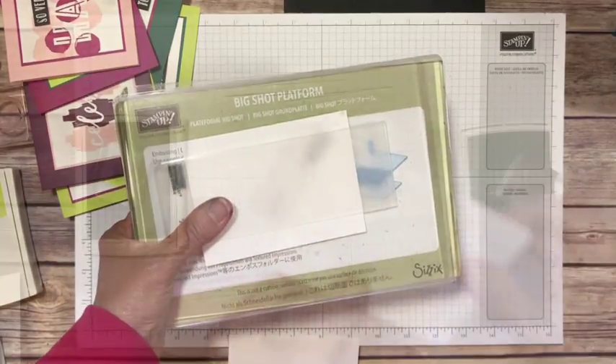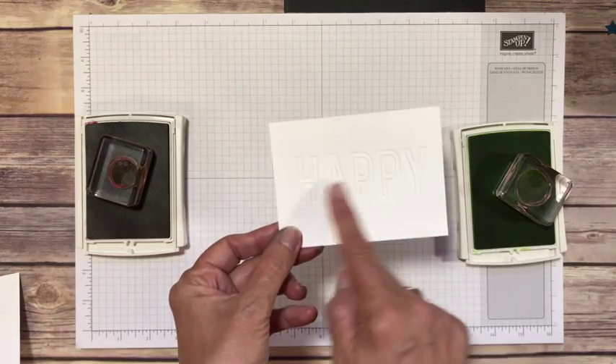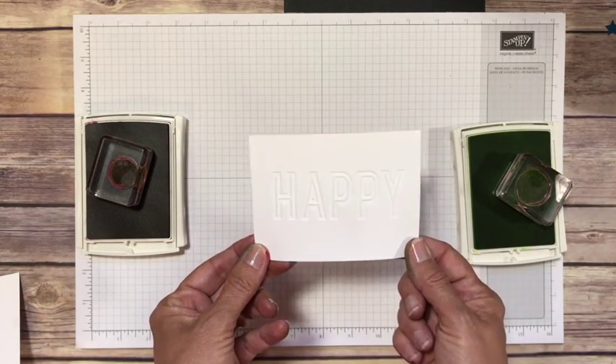Let's go ahead and run this through the Big Shot. Can you see the image in there? It's embossed, it's really nice and deep, and it just says Happy.